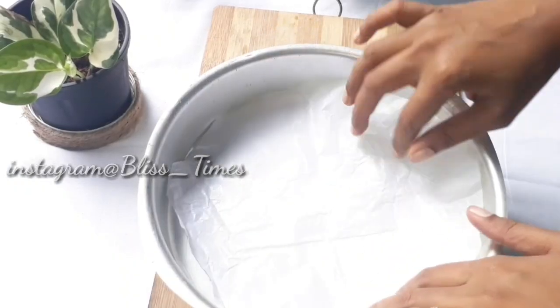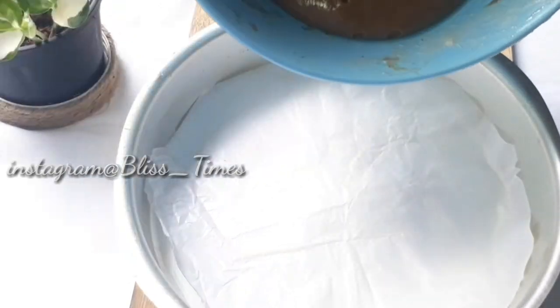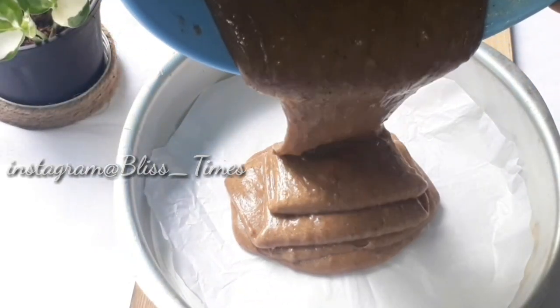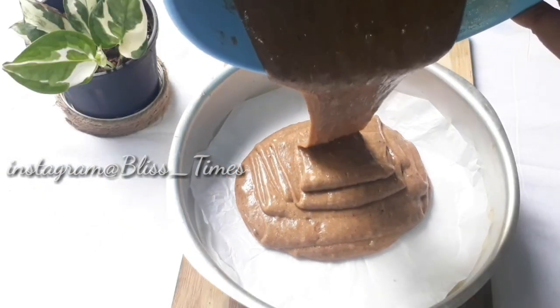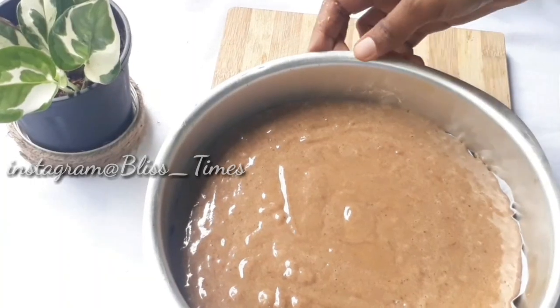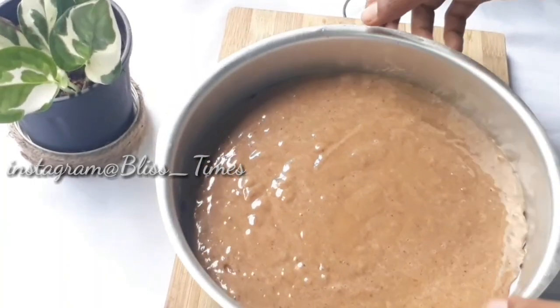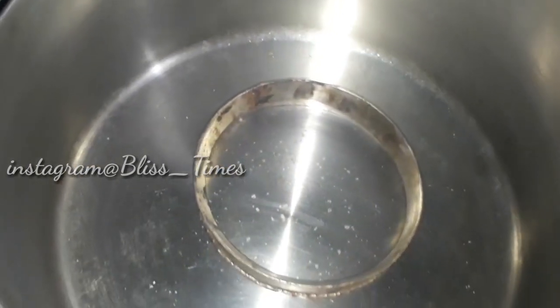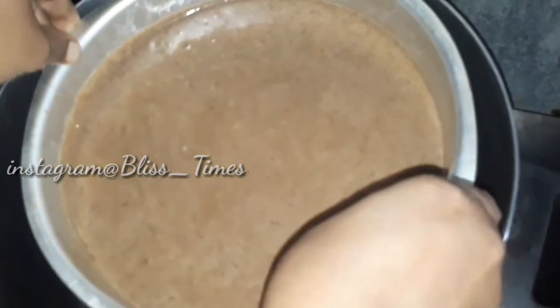I am using this baking sheet and butter paper. I am using this butter. This is baked in the oven. I will add a ring until it is preheated.